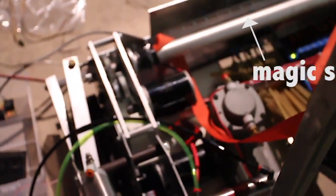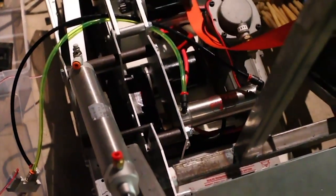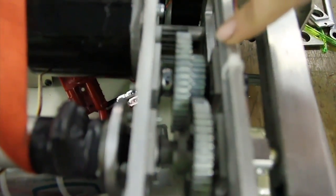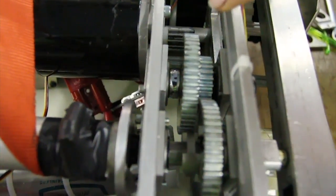We had an issue with the tension back driving the gearbox in this mini sim. What we did is, real easy in a Modulox gearbox — they're all hex shafts — there's a 3/8 hex shaft on this stage. We took a 3/8 ratcheting wrench and put it on the shaft. There was just enough space for it, and that's creating a one-way clutch, basically.